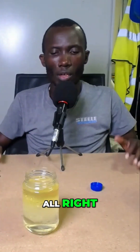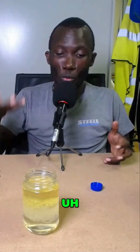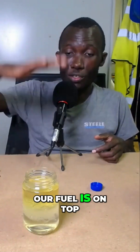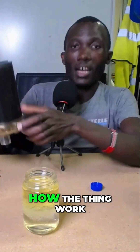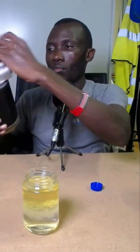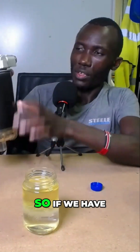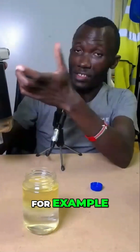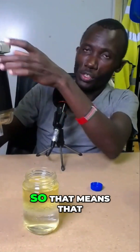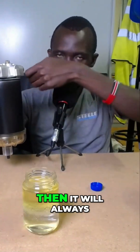All right, now you can definitely see that water is settling down and our fuel is on top. This is exactly how it works. If we have fuel in here, water will come and gather at the bottom and the fuel will be on top.